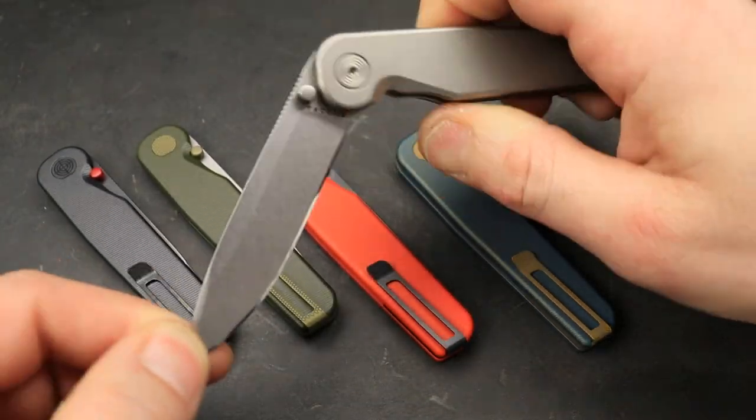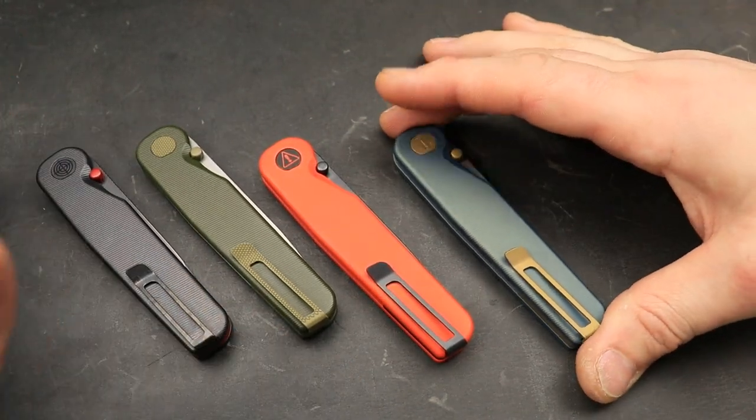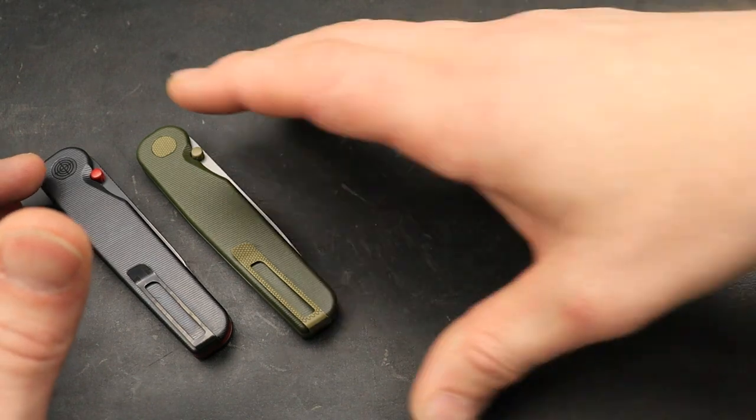Bang. Neves Knives, I'm Jared, and here we have four unique rock walls that we're going to talk about. Each one is very unique and we're going to show what's unique about each one of them.